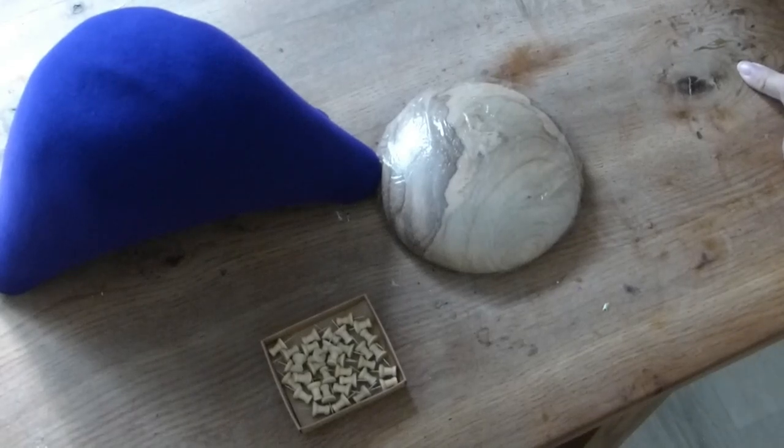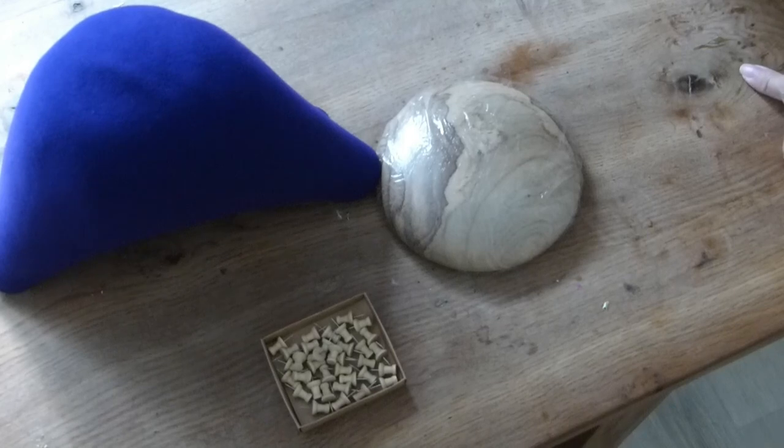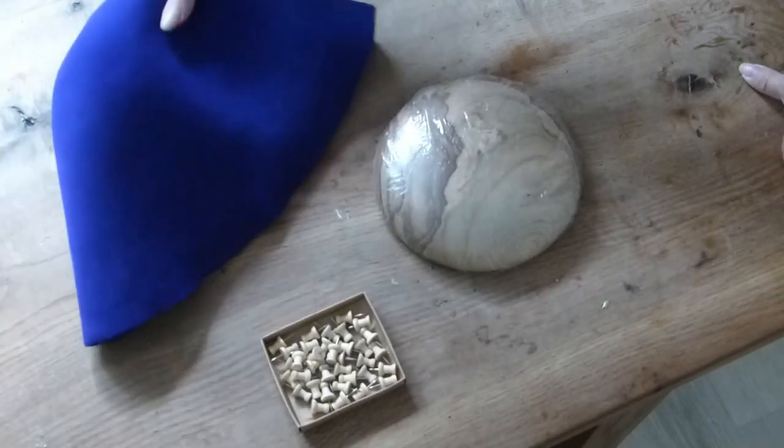Hello! Welcome back to Twist Fashion. Today we're going to be making the second part of the felt pillbox.